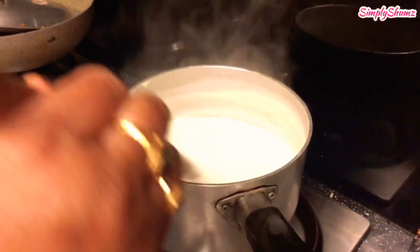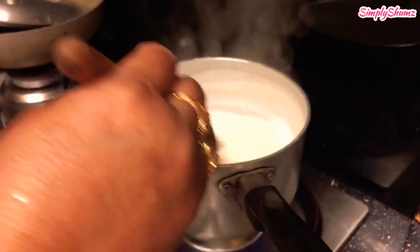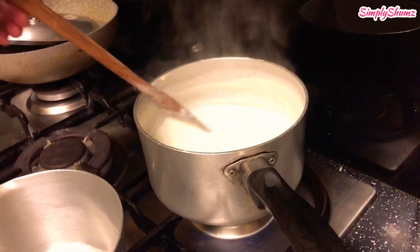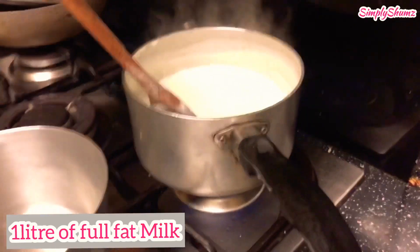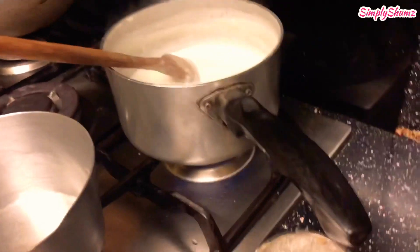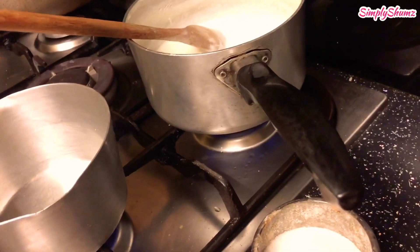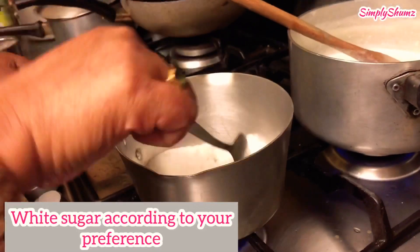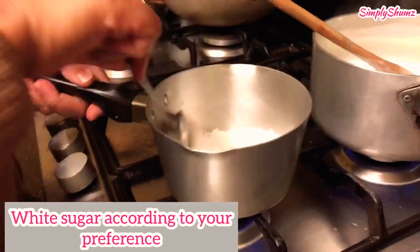Hi everyone, today my mom's going to show you how to make mishti doi, a South Asian dessert. For that you need one liter of full fat milk and you've got to heat it and keep stirring until it becomes thick — it has to be a thick consistency. Then you need white sugar according to your preference.